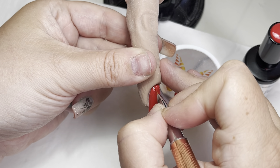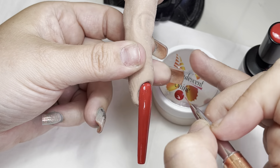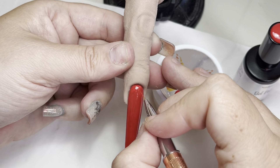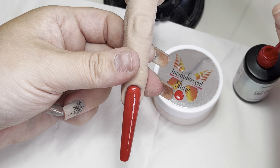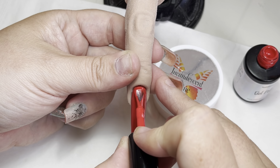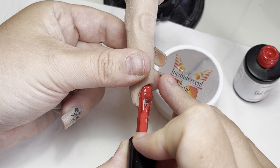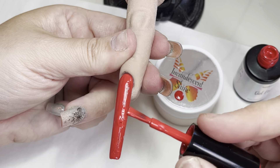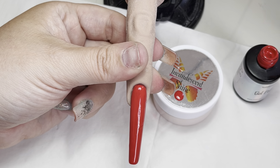You can just go around that cuticle area and down the side walls — it gives you a little bit of movability so you don't have to go as close to that area. I absolutely love Vampire Bite, it is just my favorite red. This is my second go-to but this is what I always reach for.